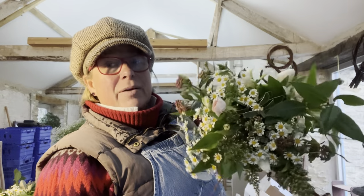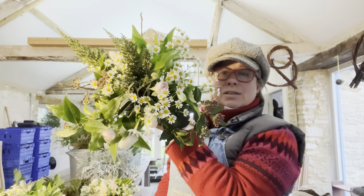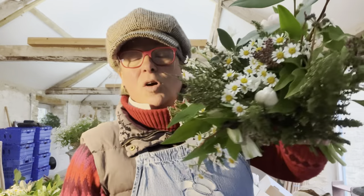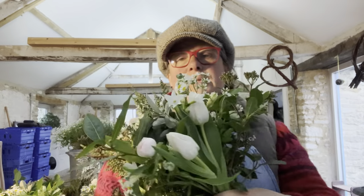Right, bridesmaids' posies! We have very sweet little bridesmaids' posies - three of these, just little dinky bunches, nothing complicated. Just a nice balance of greenery and froth and tulips. The tulips are from Smith and Munson in Lincolnshire, who've been growing tulips and bulbous plants commercially since after the Second World War - an old family business, worth supporting. Anyway, almost done because I've got to make one buttonhole.